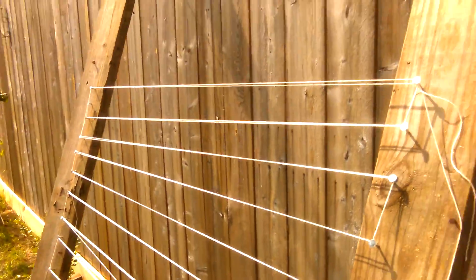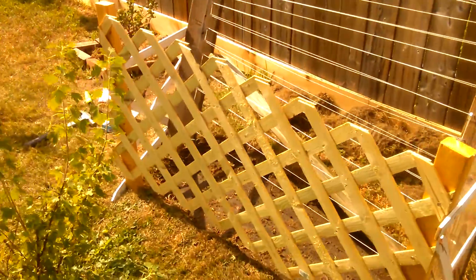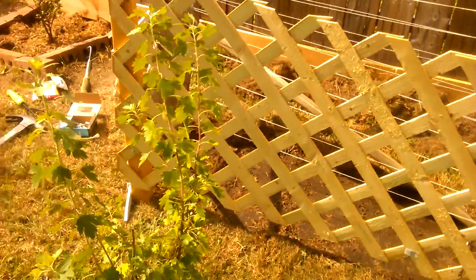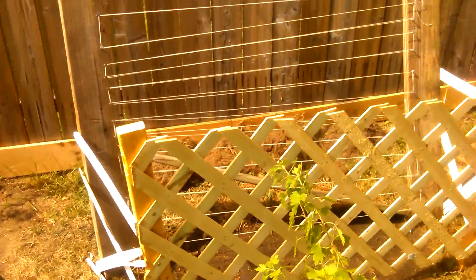The two rows should be enough to climb up here. I ended up doing peas and sugar snaps, and I blocked this area off as well, only because I didn't want the dogs to get to them.